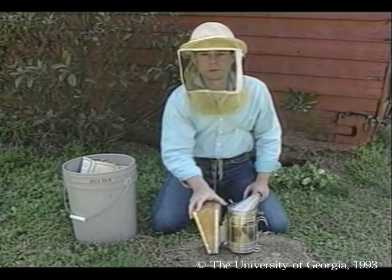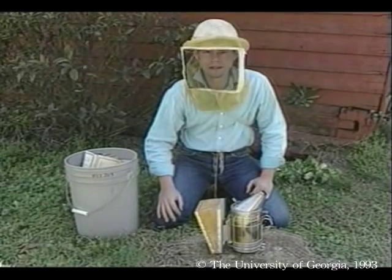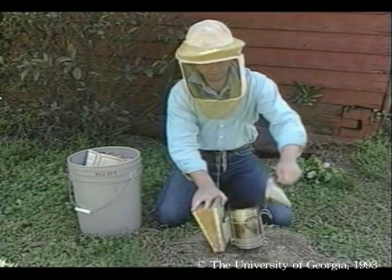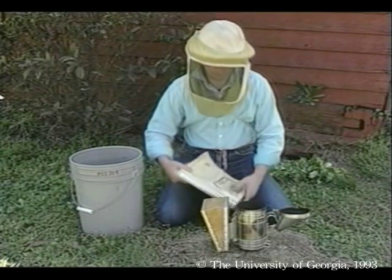Always use a smoker when you're working with bees. Smoke calms them down and makes the bees a lot easier to work with. I use an old telephone book for kindling.